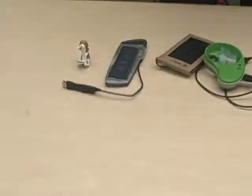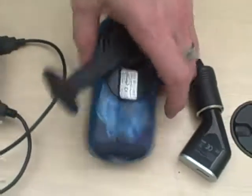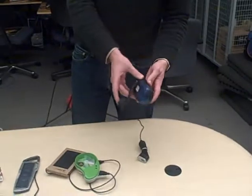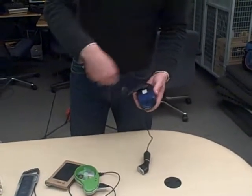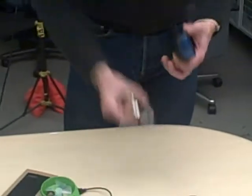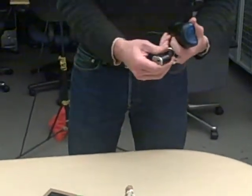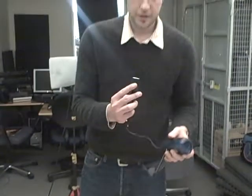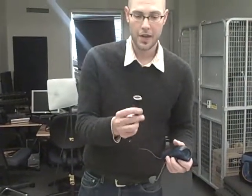We have four different chargers. Three are small, for devices such as cell phones and MP3 players. Starting here, we have the FreePlay FreeCharge 12-volt. This is a hand-cranked charger that has an internal battery. When you crank it up, it stores a charge in the battery and then you can run anything off of it. It's got a 12-volt attachment, the cigarette lighter type, so any adapter you put in here.